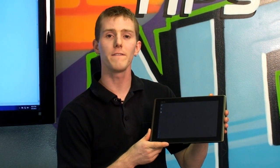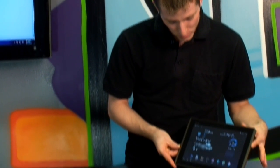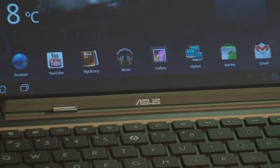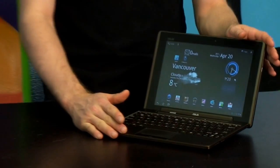Now let's take a look at a few unique features of the Transformer. First and foremost is what gives it its name — it is a transformer. That is to say, it can transform from a tablet to — bam — it's a netbook. Now all of a sudden you've got a 10.1-inch LED backlit IPS screen netbook.